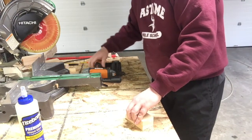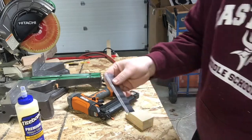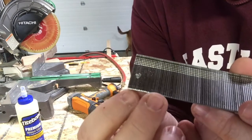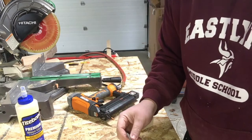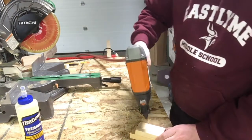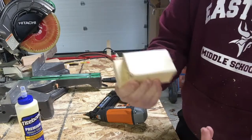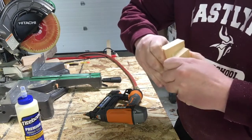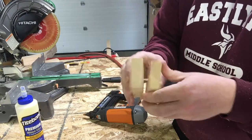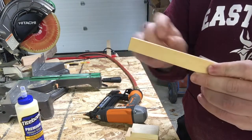I'm also going to be using a brad nailer — essentially a very small nail gun that uses compressed air. These are what the nails, or brads, look like; they're very, very thin. When I pull the trigger on my brad nailer, it fires a nail into the wood. Brad nails are not very strong — you can usually twist and pull pieces apart — but they're really just used to hold things together while the glue dries. With a small piece like this, if you put more than a few nails in, you risk splitting the wood.